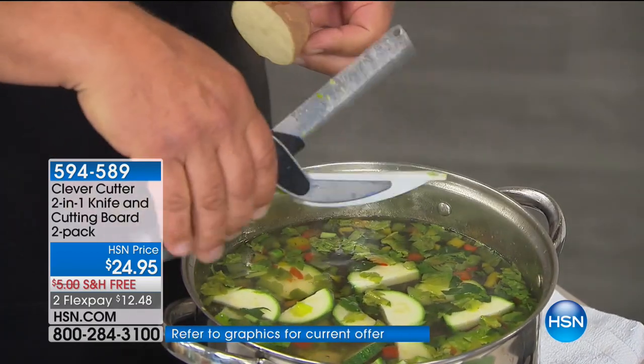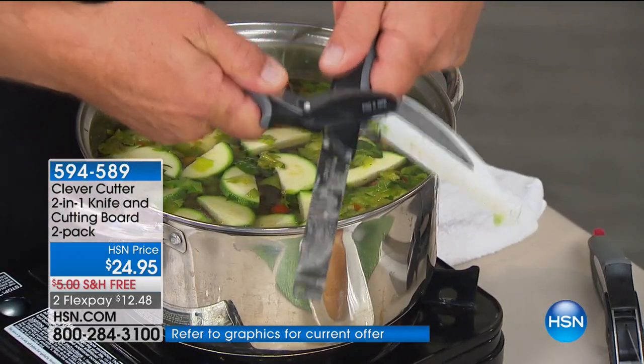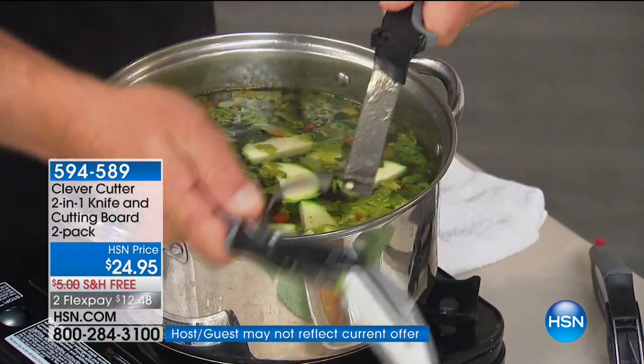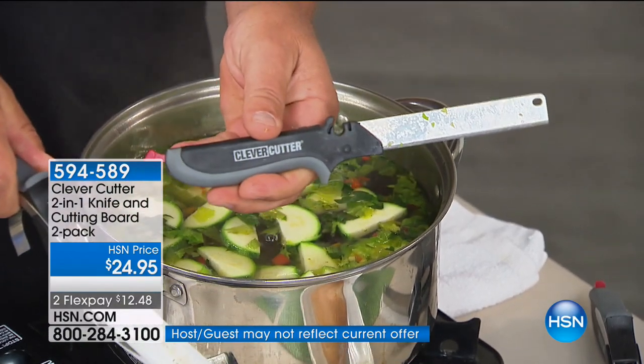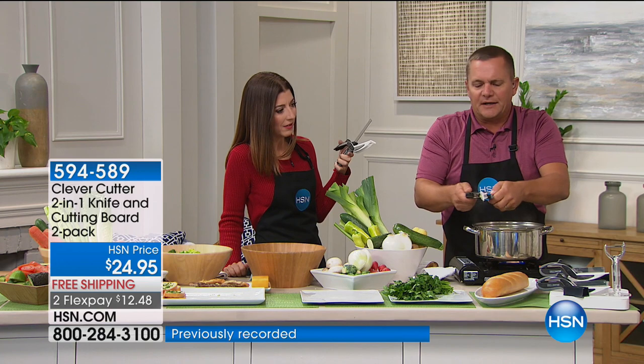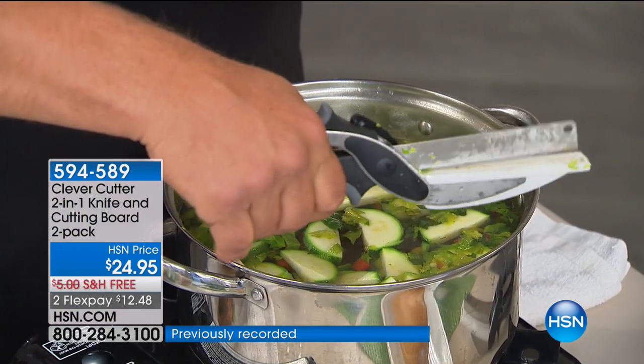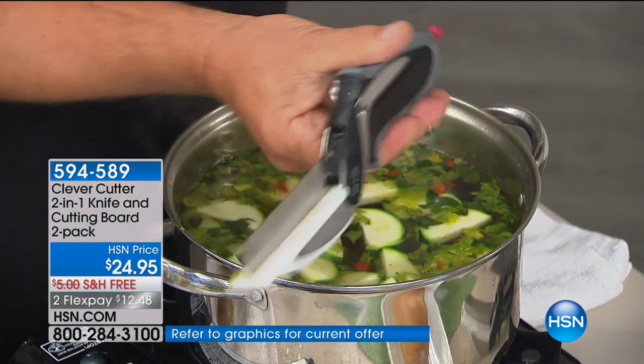It gives you the options because of that design. They do come apart — all you do is pop it apart like this and the knife slides out, so you can use it as a regular knife. For cleaning you may want to do that. Then to put it back together, all you do is slide it back in, squeeze the handle — snap — it's back together again.